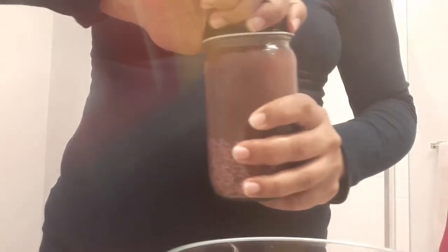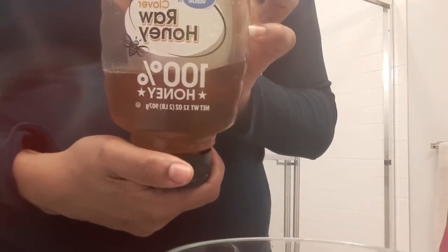First, you're going to take the rice water and pour an amount that will be enough for the length and density of your hair into a bowl. Don't stress out about this part — you can always add more later if you need to. If there are leftovers, you can refrigerate it for up to a week.